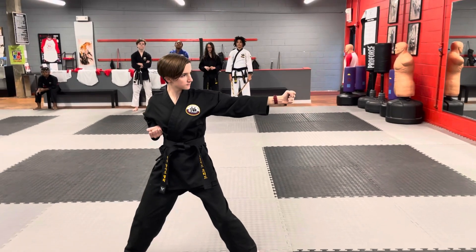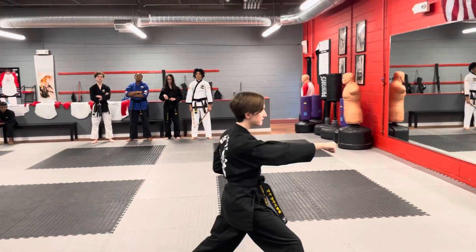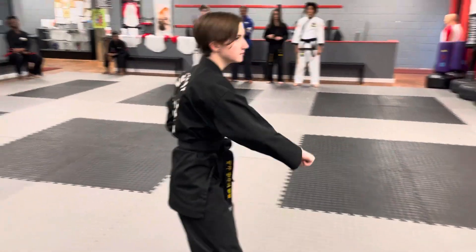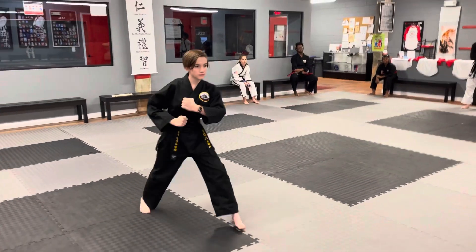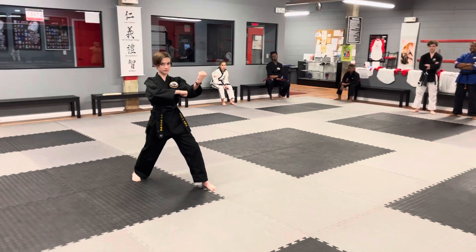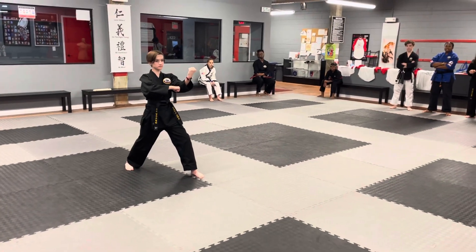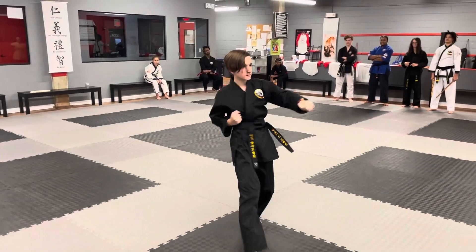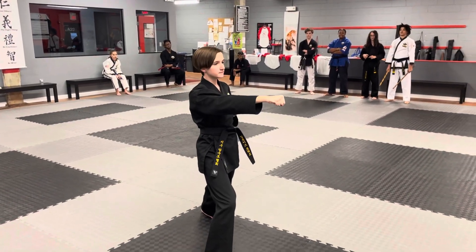Then she's going to step with a middle punch and a kiak. Let's do it at normal speed. Back to the two-fifths middle. Get this down correctly — take your time and learn it correctly. Sijak. Spear. Strike. And that's a kiak.